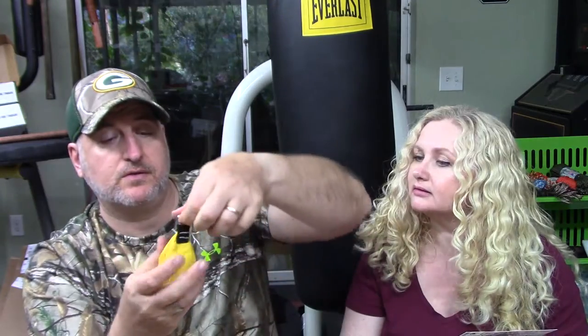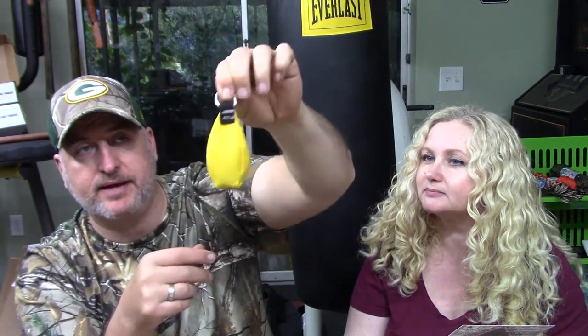Also in the advanced box is the arborist throw weight slash throw bag. Like a really heavy bean bag. This is great for setting up your bear bags or for throwing over a tree branch if you're going to set up a tarp to bring up the middle. It's 300 grams. I like that it's yellow — you won't lose it out there very easily.